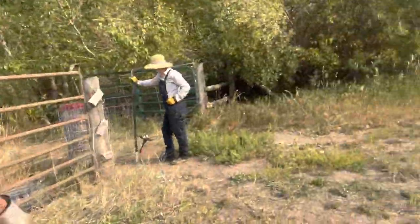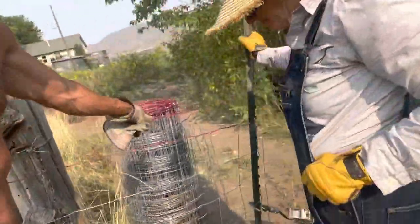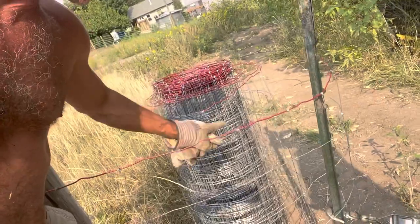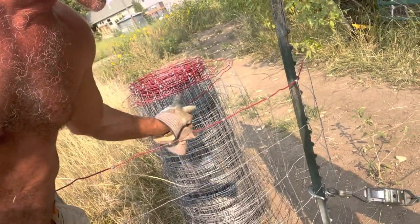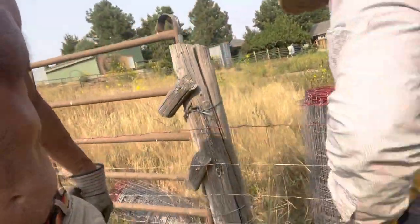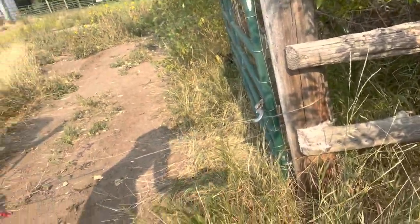Here's our big roll of fencing, and there's our beautiful helper Trisha. You can see we clip off enough to where we leave a long piece of wire — one in the middle, one on the top, and one on the bottom. We wrap that around that far post.